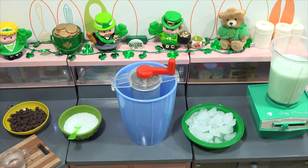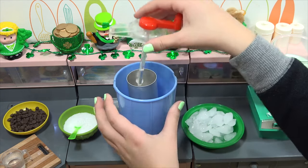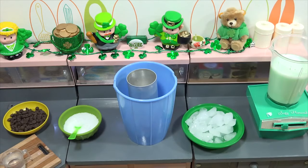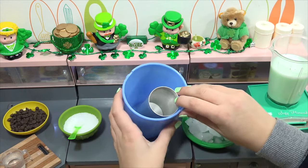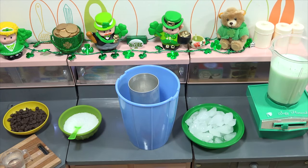The ice cream mix is all done. Now let me show you the maker here. We have the handle which connects to the paddle, and then the main base. This is the aluminum chamber where the ice cream mix goes in. Around it is where the ice, some salt, and some water go. This is easier as a two-person job.